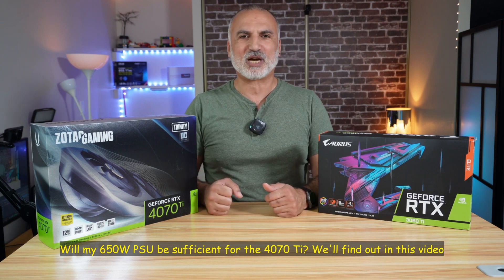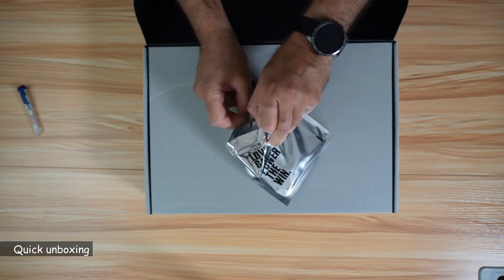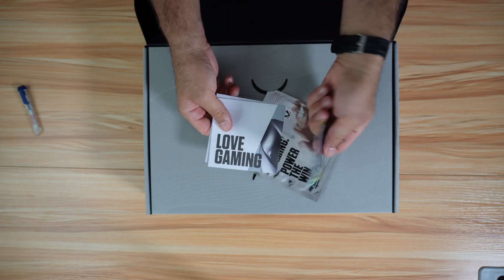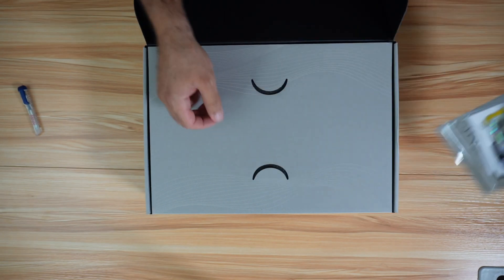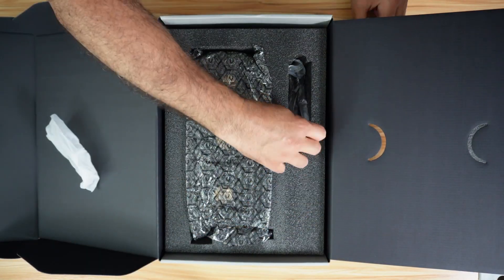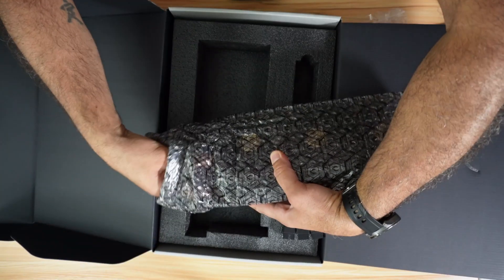Let's bring the camera up close and unbox the Zotac Gaming GPU. Inside we have a user manual, some labels that you can put on your PC, a support bracket so that the GPU doesn't fall, a power cable, and the GPU itself.